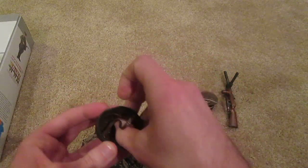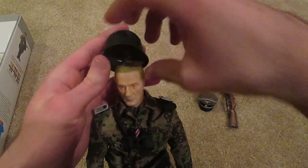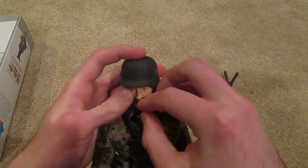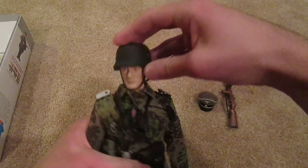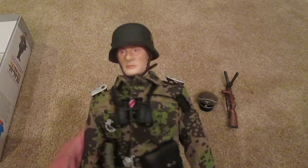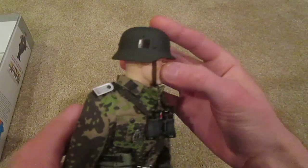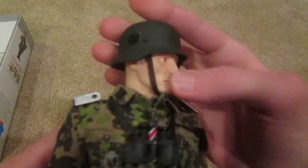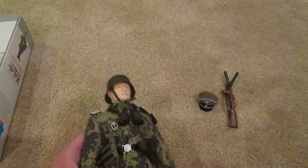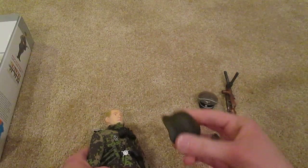Let me go ahead and put this on his head. So there he is with his helmet on — it looks really nice. I really like the leather strap around it, got some insignias there. Very, very nice. I just can't get over how this is metal — I really think that's cool. It's a very nice helmet.